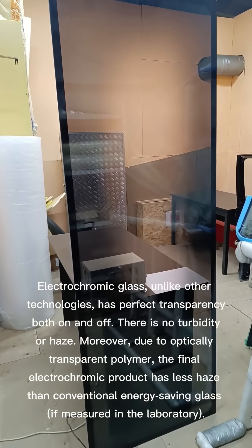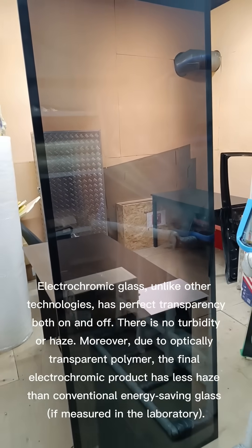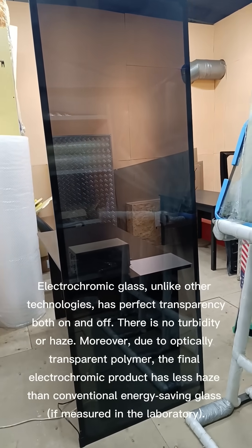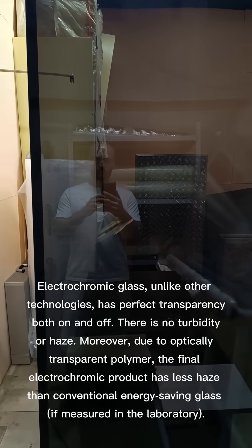Electrochromic glass, unlike other technologies, has perfect transparency both on and off. There is no turbidity or haze. Moreover, due to optically transparent polymer, the final electrochromic product has less haze than conventional energy-saving glass, if measured in the laboratory.